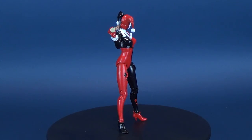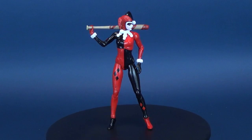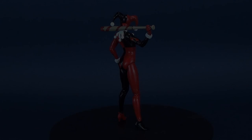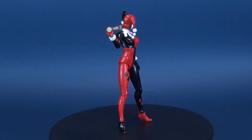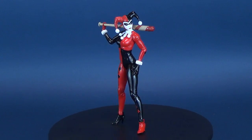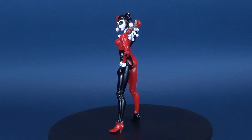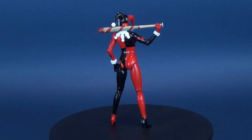Here's your look at the DC Collectibles Batman Arkham Knight Harley Quinn. We've already had a look at Harley Quinn in a previous video, but she is still one of my favorite Harley Quinns in my collection and was worth a second look. She comes from series 4, was figure 14, and the only other figure from series 4 we've looked at on this channel was the Joker.